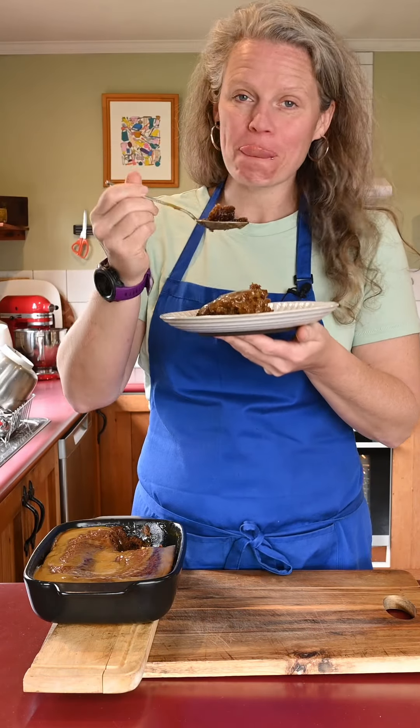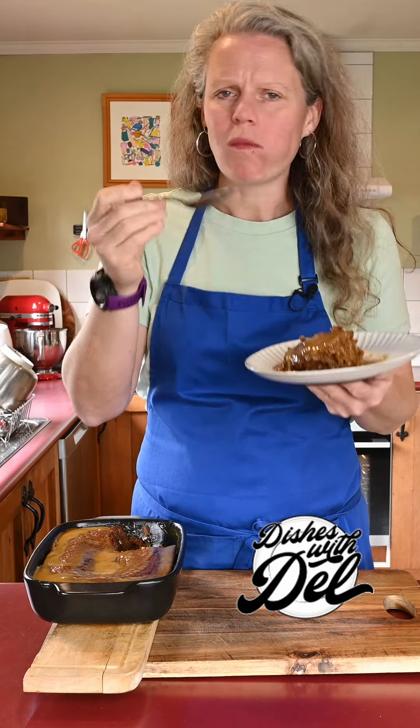That reminds me of being a kid back home. I should give it a go.